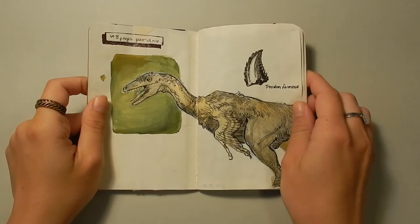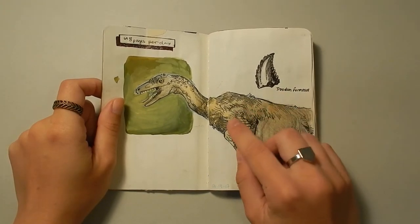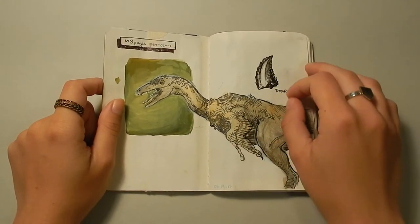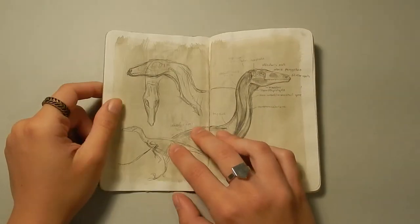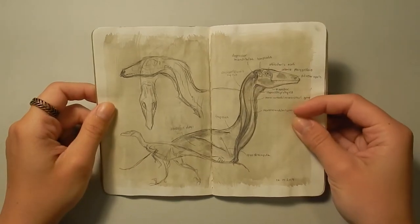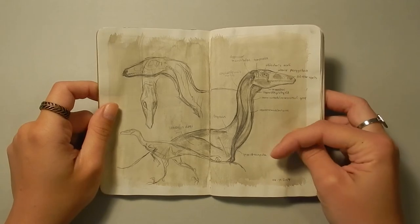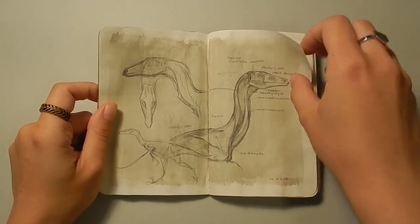I started off with just a drawing of a Troodon. I did this one in pen, pencil, and gouache — a whole mix of stuff. I wanted to make this sketchbook sort of colorful and try a few different things in it too. So this page here had a base of gray gouache and I was just doing a study of the neck muscles of a Troodon.